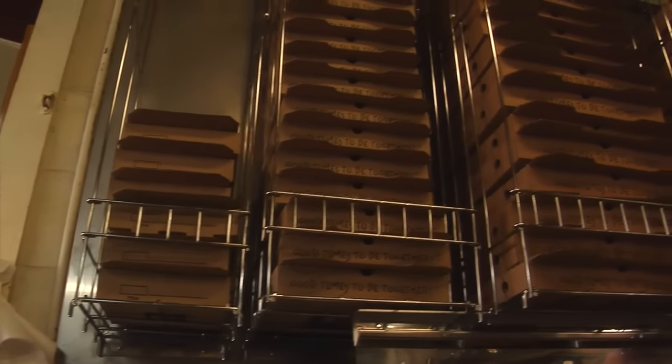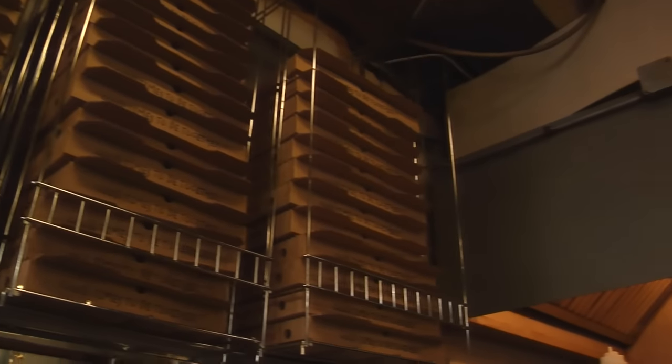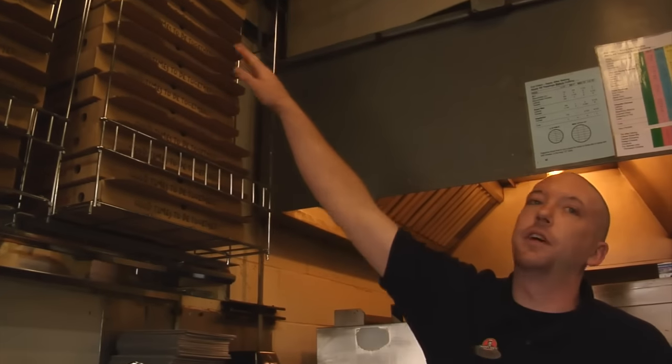One-handed operation lets you pull out one box at a time. The Pizza Box Dispenser is easy to install, clean and sanitary, with low maintenance and easy-to-see fill levels.